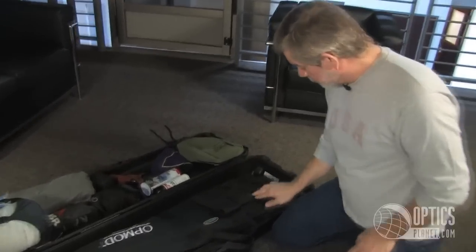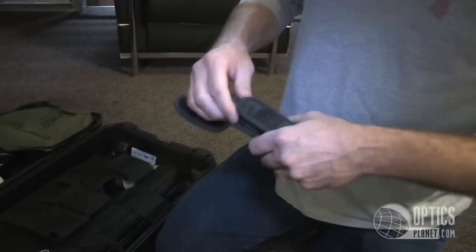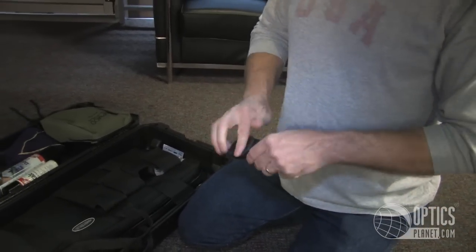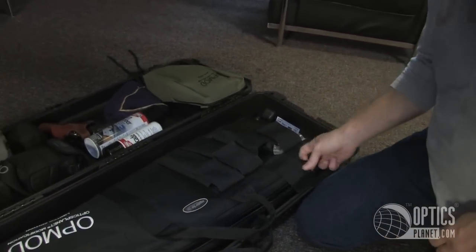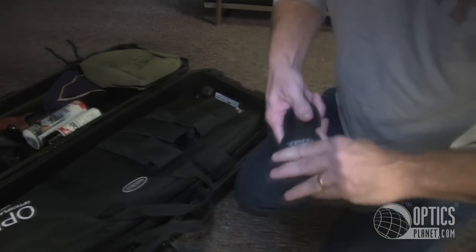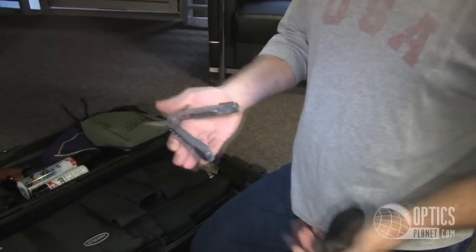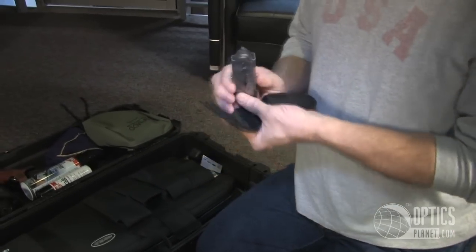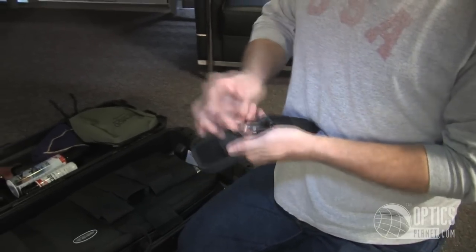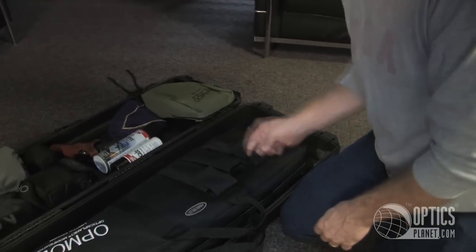Extra magazine. This is my Surefire 6PX flashlight — I always like to have a flashlight in my gun cases. I have flashlights everywhere; I misplace things sometimes so I like to have extras. This is my Gerber multi-tool — one of the finest tools on the market. It also comes with a variety of different bits to fix firearms or other gear when you're camping out.